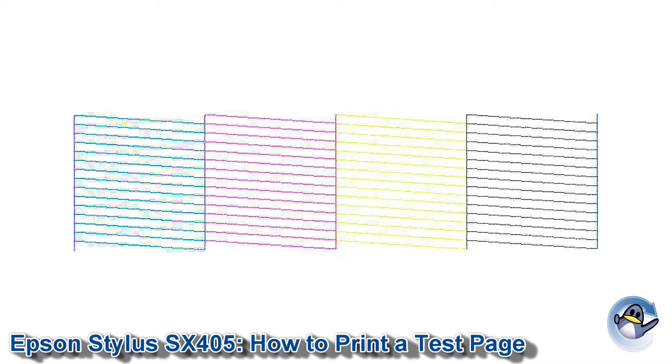Not only does it show your printer's ability to print these four colours, you can also see its ability to print fine detail across the thin hatchings here. Any occasional gaps found in these hatches is likely to indicate little lines across your page, something like that.